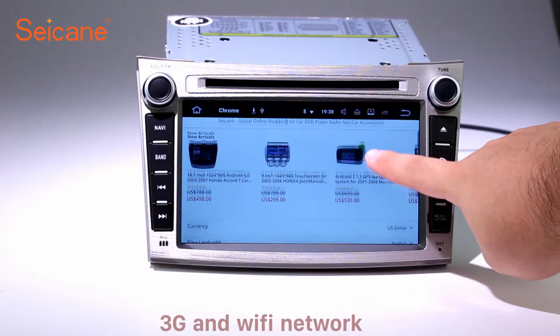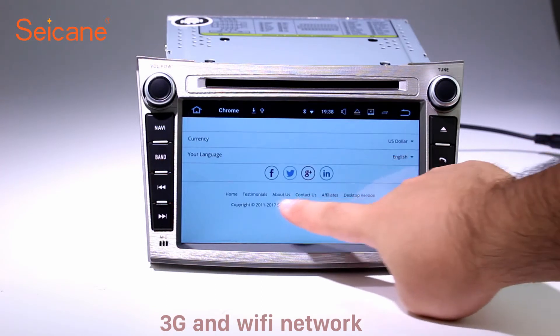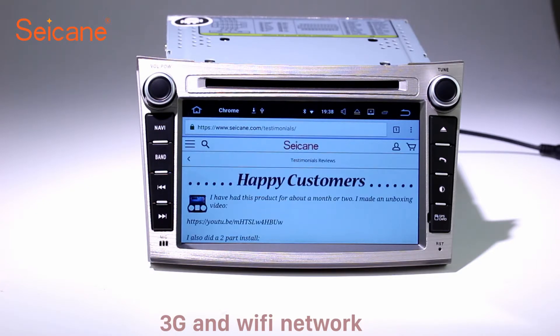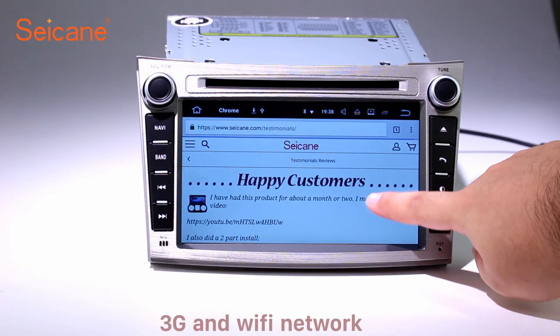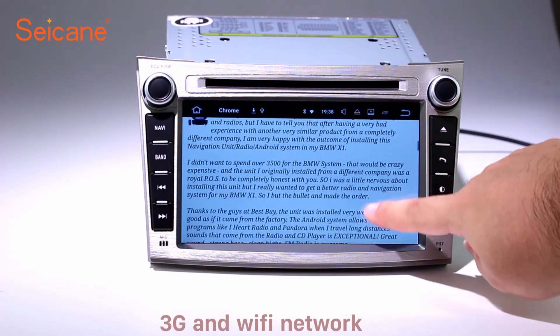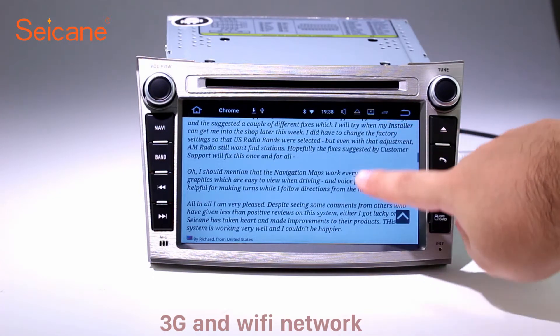Wi-Fi. Surf on the internet by Wi-Fi function. You can set a Wi-Fi hotspot in your cell phone and connect this unit to your phone. Then you can enjoy online service as you like. Here's the web page of Sagan.com from happy customers.